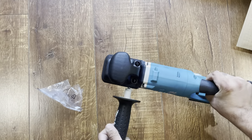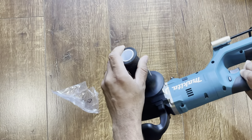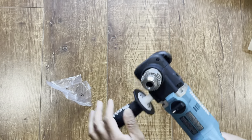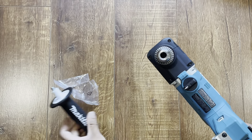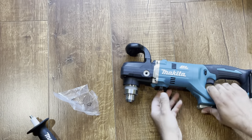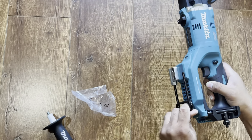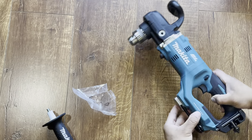It has a removable handle — you can put it on the right or left side as you want. The upper one is the fixed handle, and that one is the removable handle. It has a half-inch universal chuck so any bit can fit in it. That is a hanger — you can hang it anywhere. And here is the battery space.